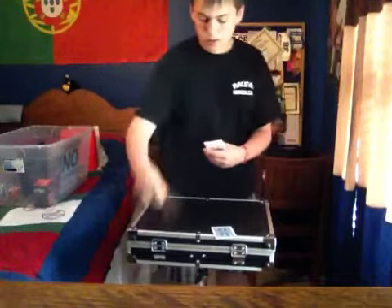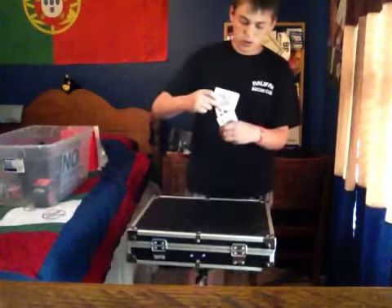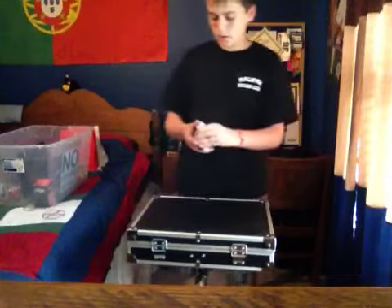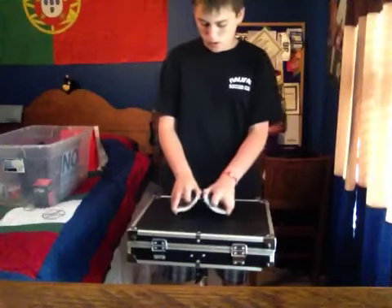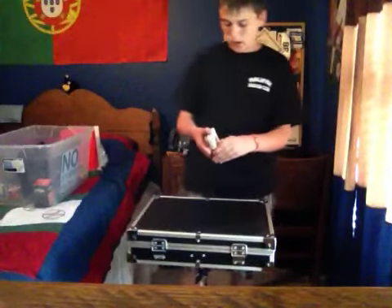They can place them anywhere in the deck they want. And then, square the deck back up. Give it one shuffle. Just like that.